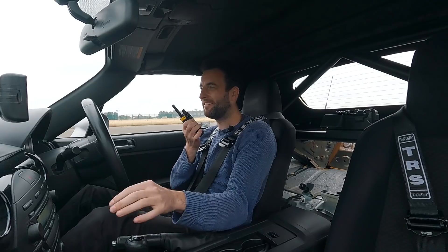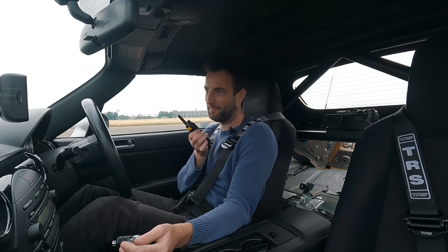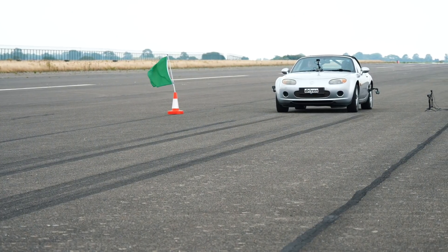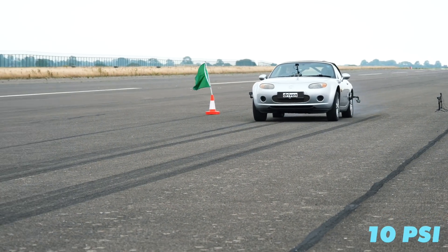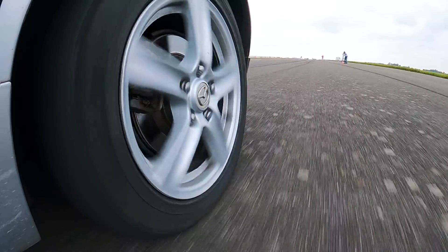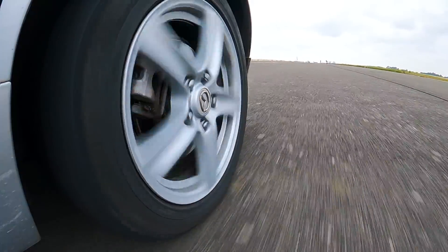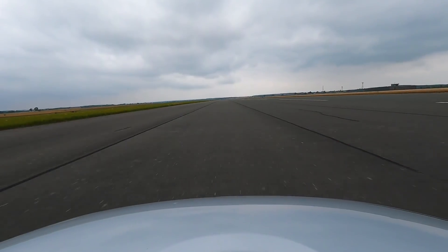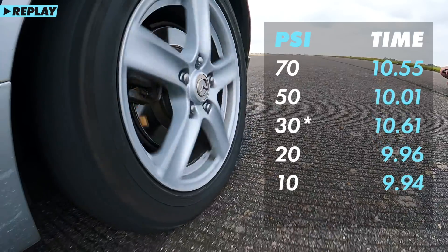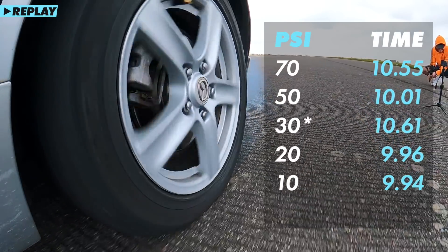If you hear the rims scraping on the ground, please let me know before I get to 100 miles an hour. So that is the quickest time that we've done — a 9.94 — but only marginally quicker.